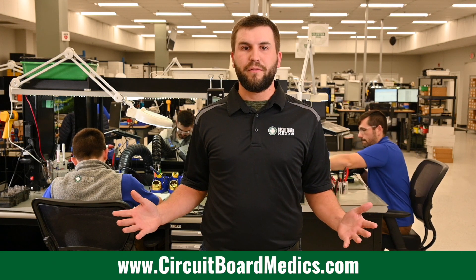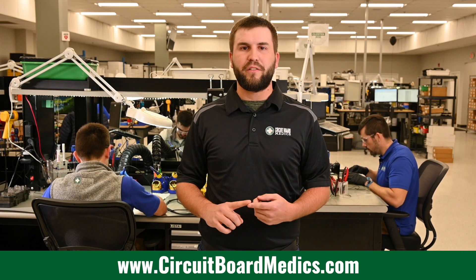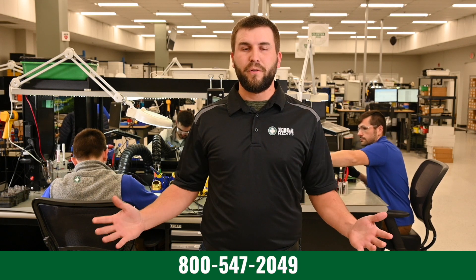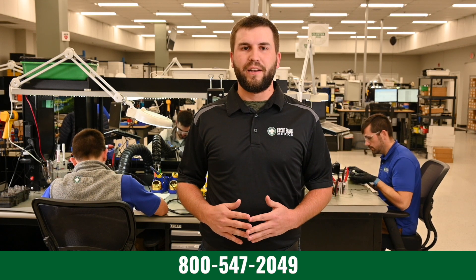Here at Circuit Board Medics, we repair TIPMs by replacing faulty components and repairing circuitry. We rebuild TIPMs out of Dodge, Chrysler, and Jeep vehicles. Check out our website for a full list of makes and models that we work on and symptoms that we repair for. Also, check out our phone number here and give us a call if you have any questions.